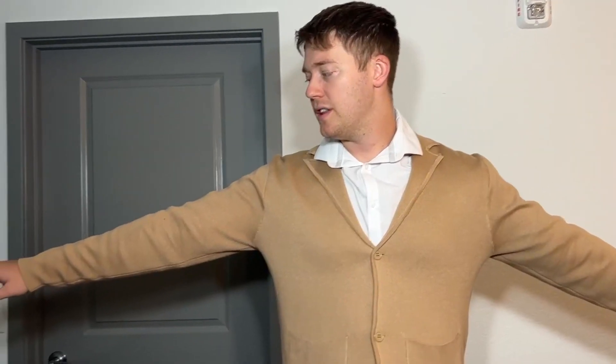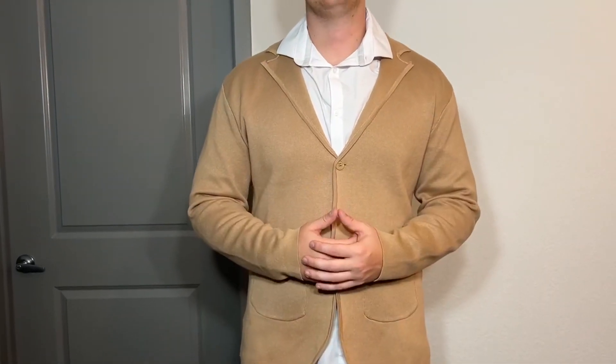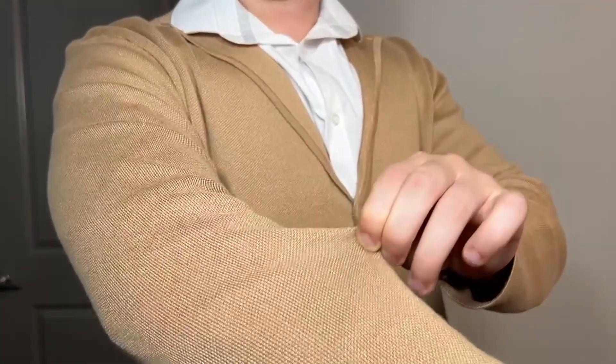For sizing reference, I went with my normal size of an extra large, which is my t-shirt size, and I'm 6'3", 220 pounds, and it fits absolutely perfect. It's long enough in the arms, long enough at the waist, and it's just a very nice piece to put over any button up shirts — it looks very professional and it's got that nice knitted fabric that's very, very soft, so it does have that cardigan feel to it.